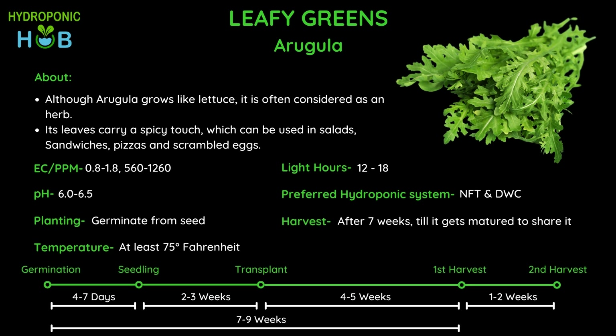Looking at the harvest cycle, after the plant is transplanted into the hydroponic system it takes about 4 to 5 weeks for the first harvest and then about 1 to 2 weeks for the second harvest. Overall, about 7 weeks from transplant you can harvest arugula. This is the end of part 1 of hydroponic leafy greens.